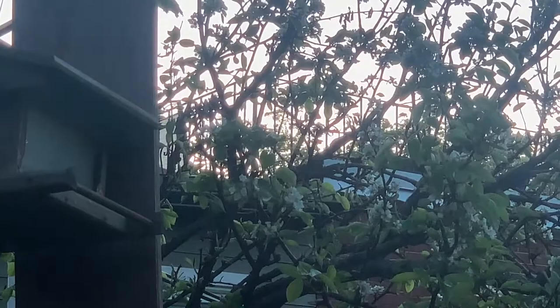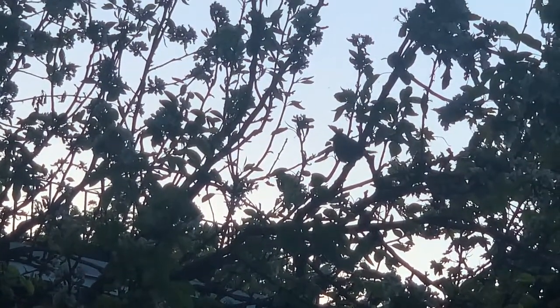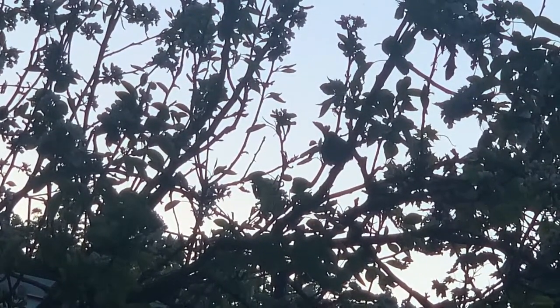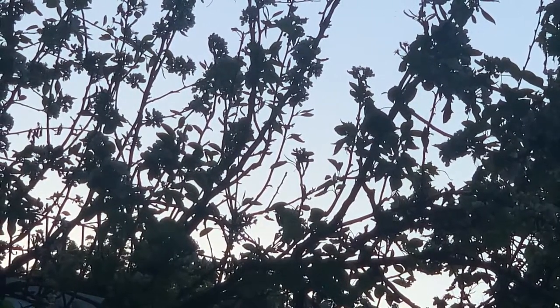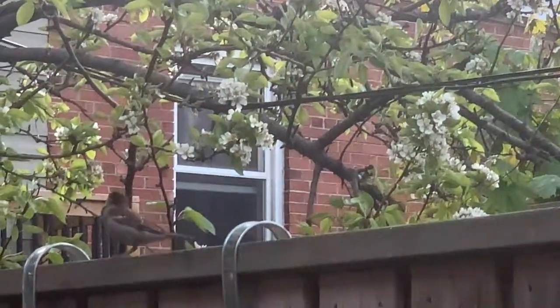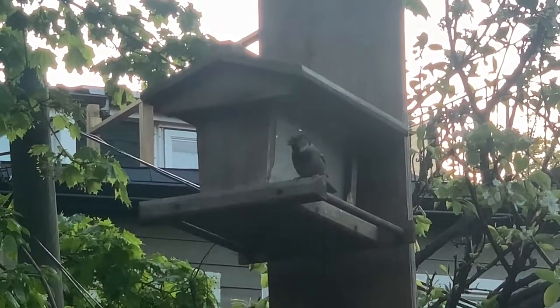We've got a little baby bird — there it is! They have the most beautiful song. Pretty sure he's calling his mates. Hey guys, dinner time! There he is. Voila — patience, my friends.